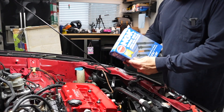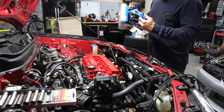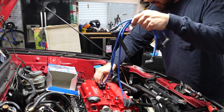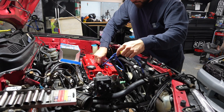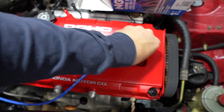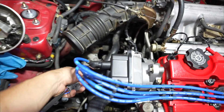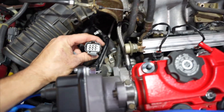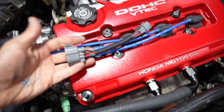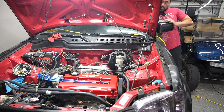Hopefully these NGK plugs are real — I bought them on Amazon. You've got to watch out; Amazon's been selling a lot of fake stuff. They look real, they feel real. I needed to order this jumper harness. The distributor has 10 pins and the CRV wiring is eight, so I've been waiting for this harness. Let's crank this thing up and see what it does.